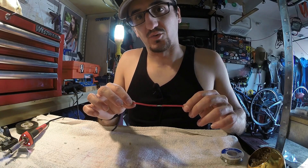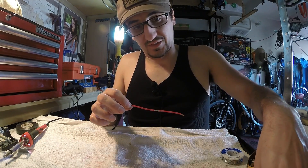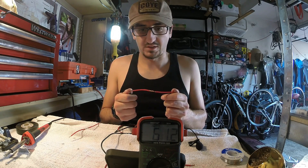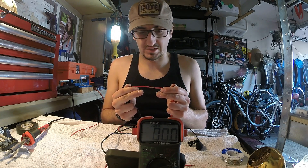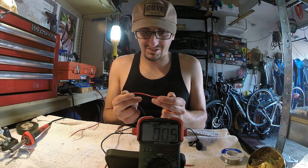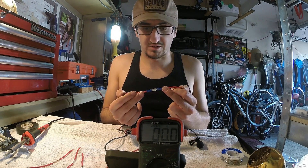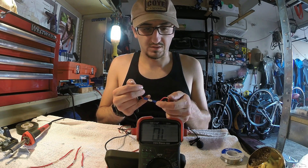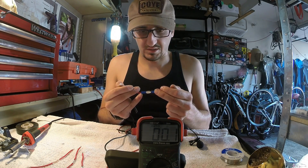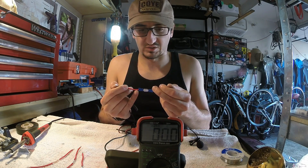Now we're going to pull out our voltmeter and test our resistance between all four of these different connections. We're going to see which one wins the battle. With the hand-twisted wire, if you wiggle it around you do get a little resistance there. Testing the butt connectors — we've got 0.0, and if you wiggle them around you did see for a slight second we had a little resistance, which may have been because the wires pulled.